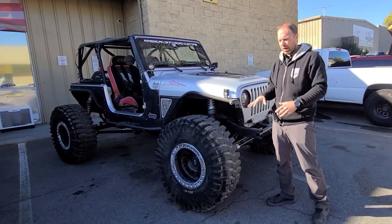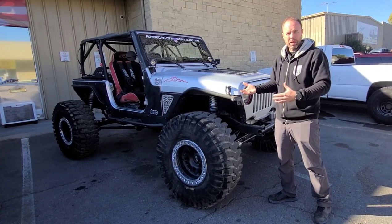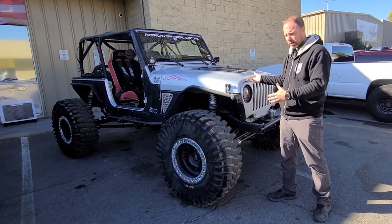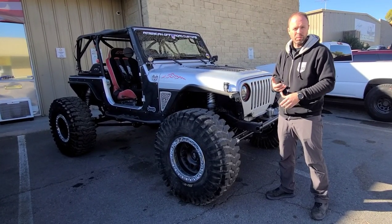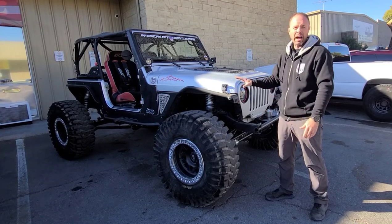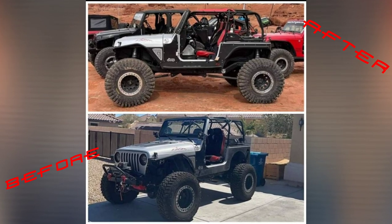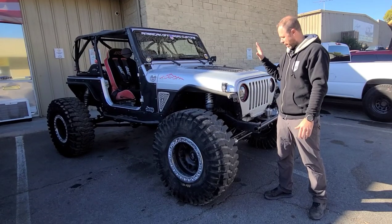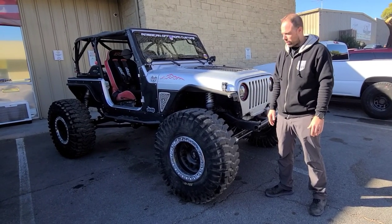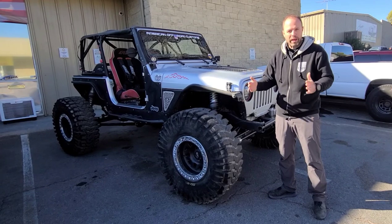If you don't know where this was sitting before, it was on just a long arm Metal Cloak kit, which is a very good TJ bolt-on kit you can get for your TJ. It doesn't require any real custom work to put on, and it does give you like a four and a half inch lift. You can fit 37-inch tires and you can do a lot with that lift. Unfortunately for Scott, he wanted to do more and kind of outgrew what that lift was enabling him to do. He really wanted forties, and it just was a little too short of a wheelbase to do that.